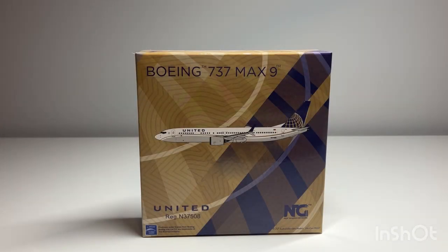Greetings Half Geeks! Model Jetnik here with another model unboxing for all of you. Today we have the NG Models 1:400 scale United Airlines Boeing 737 MAX 9 in the Continental Globe livery. I am extremely thrilled to add this model to my collection.